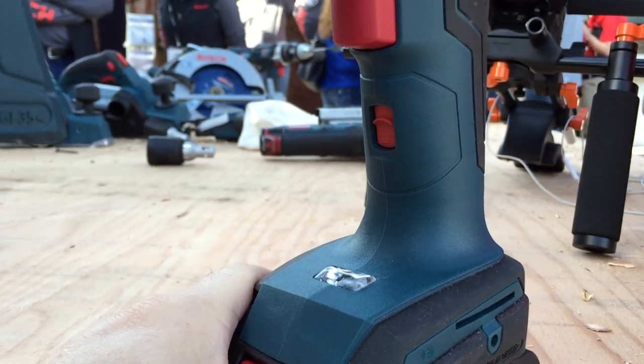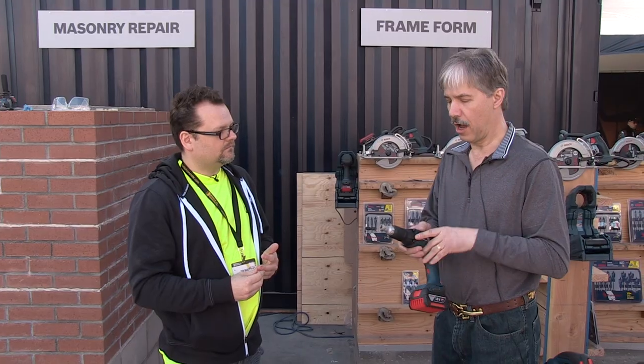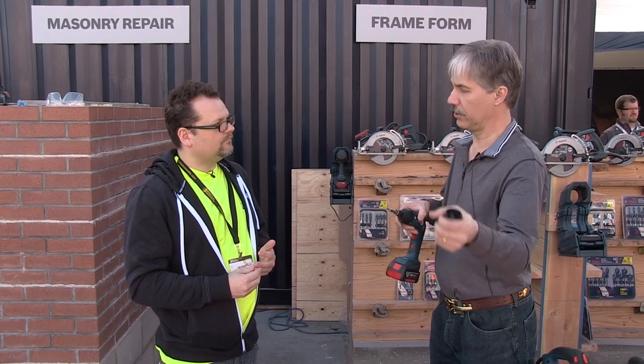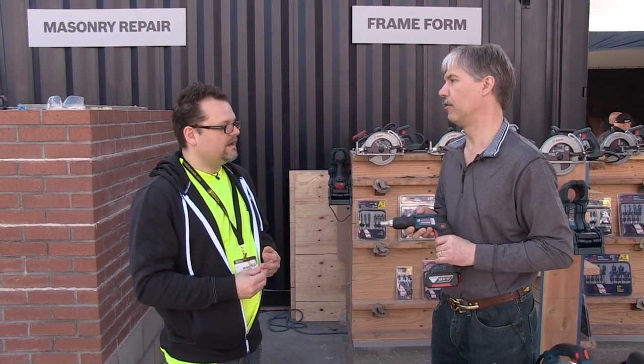The reverse switch is out of the way, so even left-handed users won't accidentally hit it and stall the tool. There's also the posi-lock nosepiece — a depth control that stays intact even if you have to take it off to reverse a screw or work a corner, and when you put it back on it returns to the exact same depth setting.